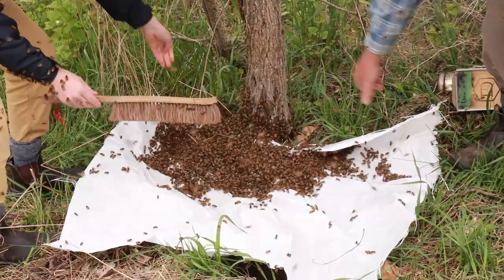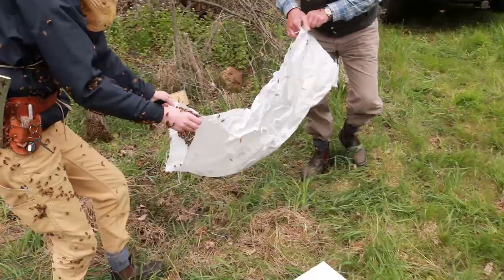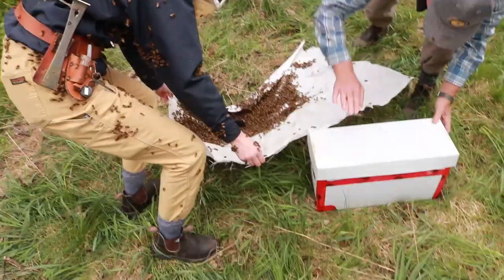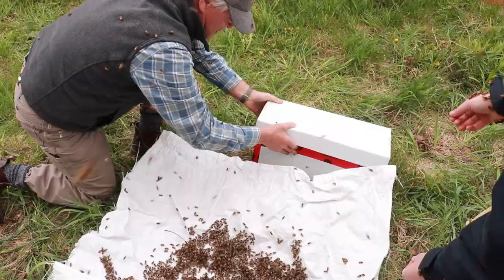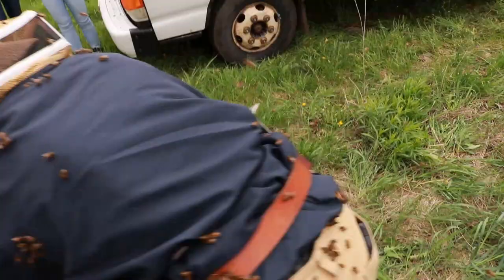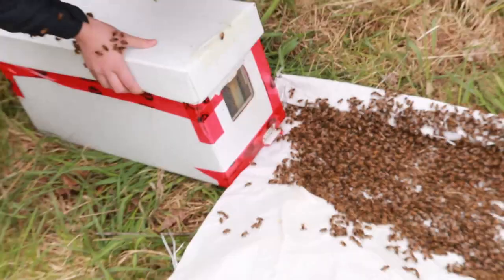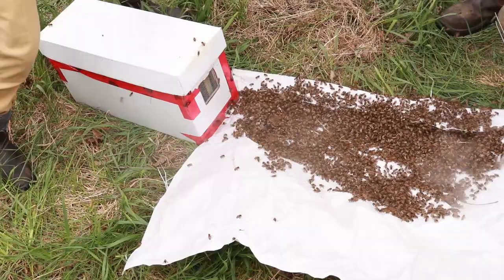Now what we are going to do is just take that corner of the tarp — grab it there — you can feel the weight. Grab the other corner, and now we are going to open up. You see we have got frames in here all ready to go. And then we will open up the entrance to the box, which is right there. We are going to just position it here. Very often we need to shake them on the ground, but today we don't need to because they are already on the tarp. Then you can just set that box over the edge there.